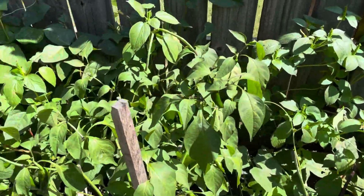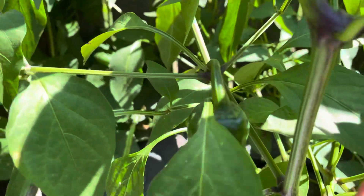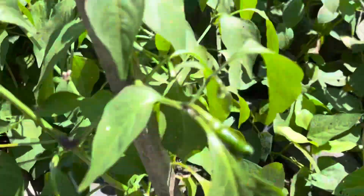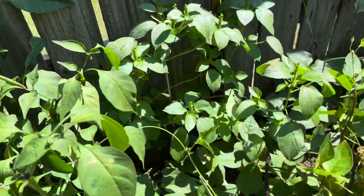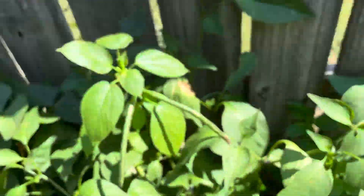The jumbo jalapeño plant has lots of peppers. Here's a nice size one. Let's see if I can pull this back so y'all can see it. See, that's a nice size one. We're going to let them stay out here because we picked a handful this weekend, but I think we were supposed to let them grow a little bit bigger. Some little small ones there.